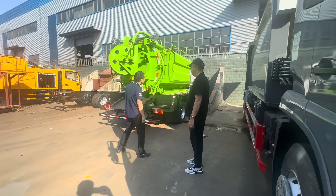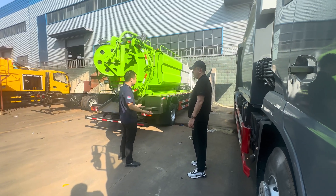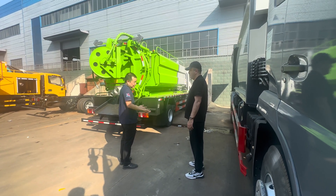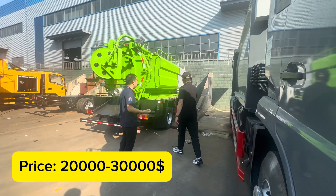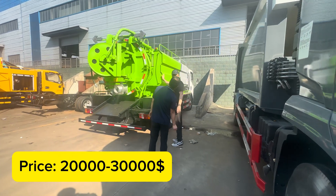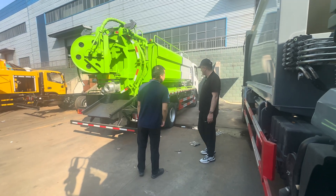How much is this? This one is not that much. You can choose either from like 20 or even 30,000. This is four by two, a small one. You can choose the small one — 10 tons, 10,000 liters. This one is about roughly that, adding them together.